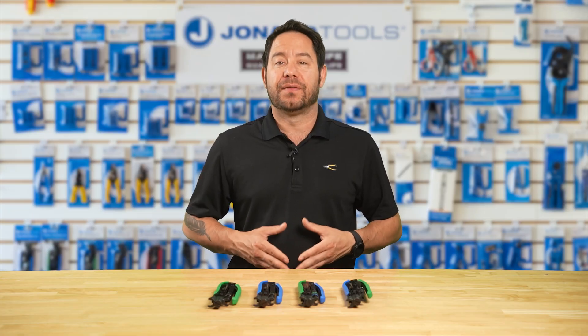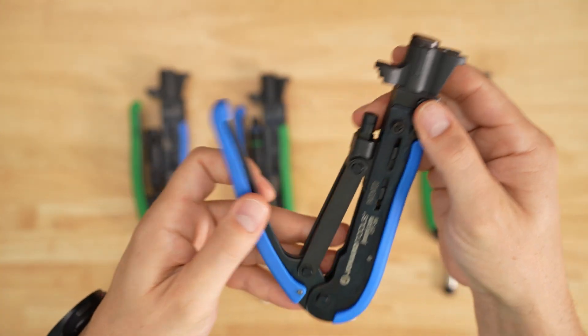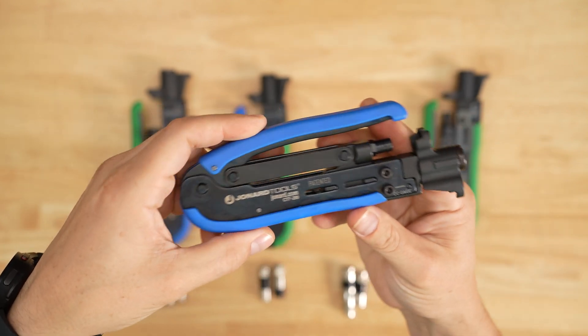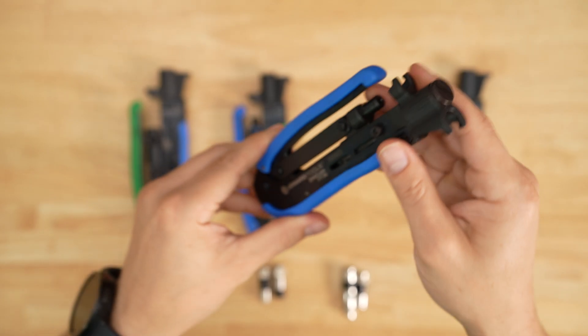Next we have the CTF 200. Although similar in function to the CTF 300, the CTF 200 is designed for use on long-style F-connectors such as the PPC-EXX-LWS-Aquatite or the EX-XL-RG59-6 and RG7-11 connectors.